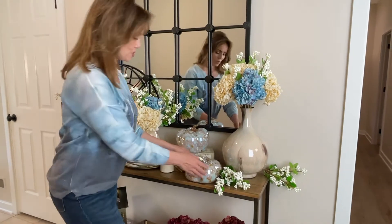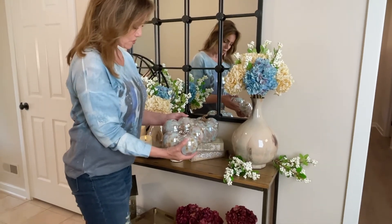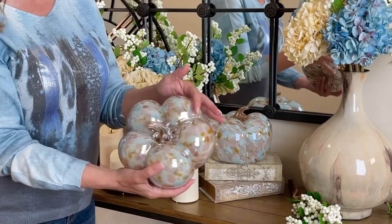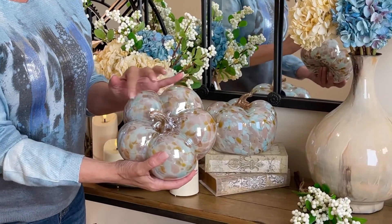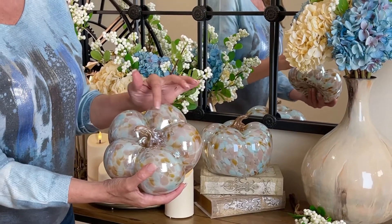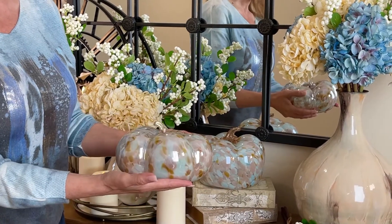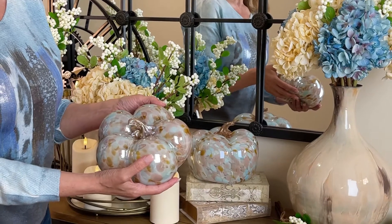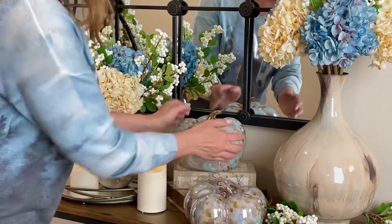These pumpkins are the most beautiful thing I have ever seen. We're gonna have two different sizes — a five and a seven inch — and they're just beautiful. You can see the colors: a soft, dusty seafoam with soft dusty lavender and a little gold and tan. That is the prettiest glass pumpkin I've ever seen, very Murano glass-like.